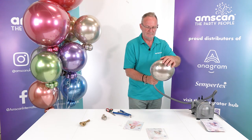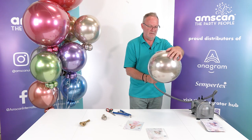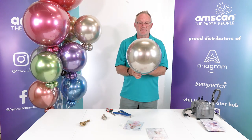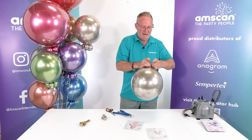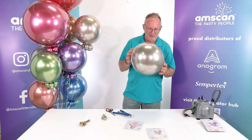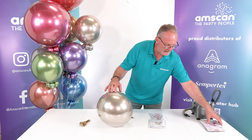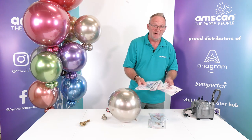Then inflate your latex balloon inside the clears, and that way you get the nice round shape that works so well either in garlands or as a flying balloon. Tie that off and the job's done. It's very simple but you get a really good long-lasting shine with that effect.